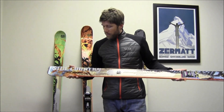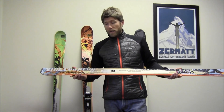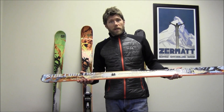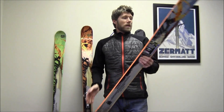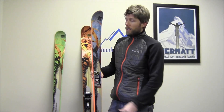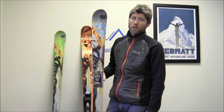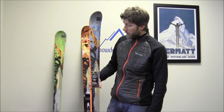This is the Steadfast, the next one up. The Steadfast is 132 in the tip, 90 underfoot, and 118 in the tail, with a 20-meter turning radius. It's a little bit more ski, obviously a little bit heavier — not a ton — but this is more of your 50-50 ski. It's still going to perform very well on the hard pack, but gives you a little bit more volume underfoot for going off into the woods or hiking.